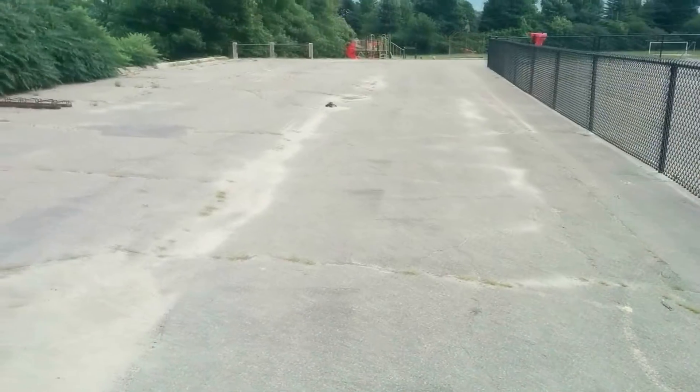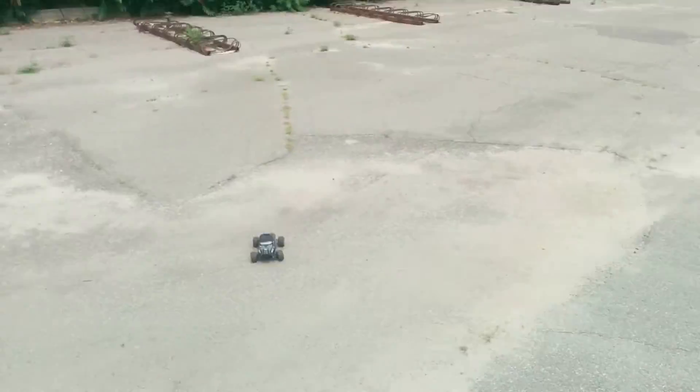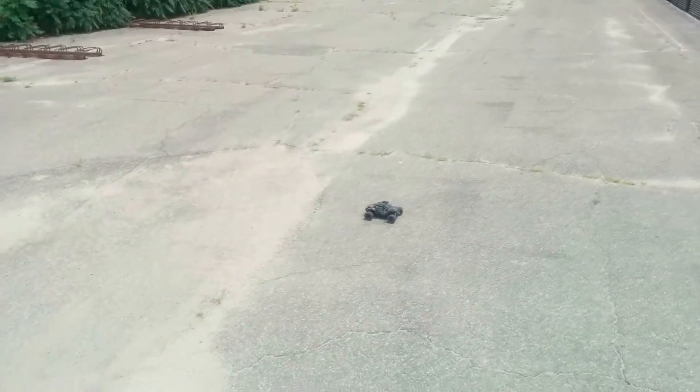And that's it. I hope you enjoyed my review of the 1/18th scale Mini Mad Beast from Exceed RC. If you liked the video please click like below or subscribe to my channel for more interesting RC videos and reviews. Until next time, friends.